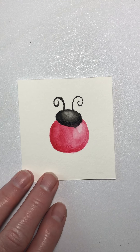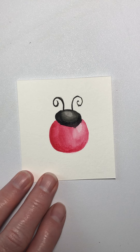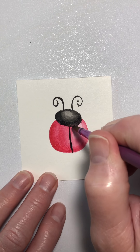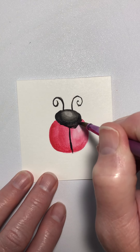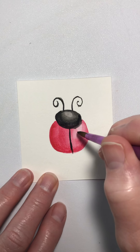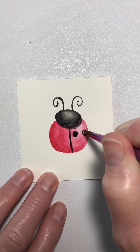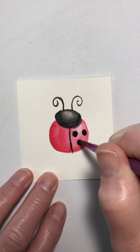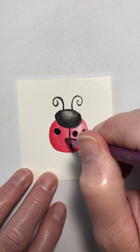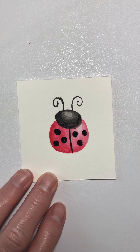Now I think we're dry enough. I'm going to come back in with black — it's more paint than it is water. We're just going to pull down a line, a straight line, right there. I'm going to fix her head just a little bit more. Now come back in and draw some circles. Look at there — it's getting a little like a ladybug. A little more paint. And there we have our ladybug.